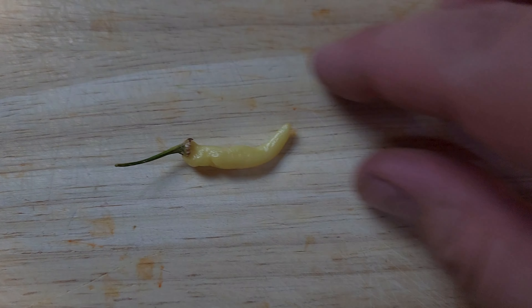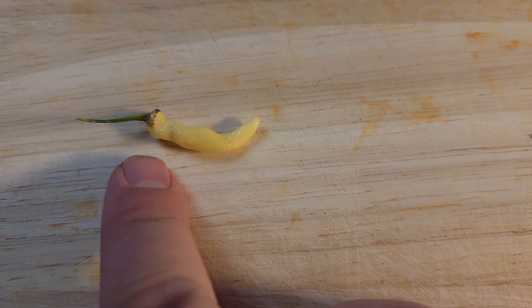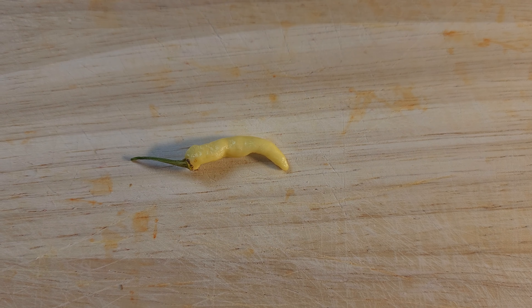Alright, I've talked enough. I think we just need to get down to tasting this thing. So we're going to eat this one that is still mostly firm. You can see though, it's getting a little rough at the calyx. Let's slice her open.